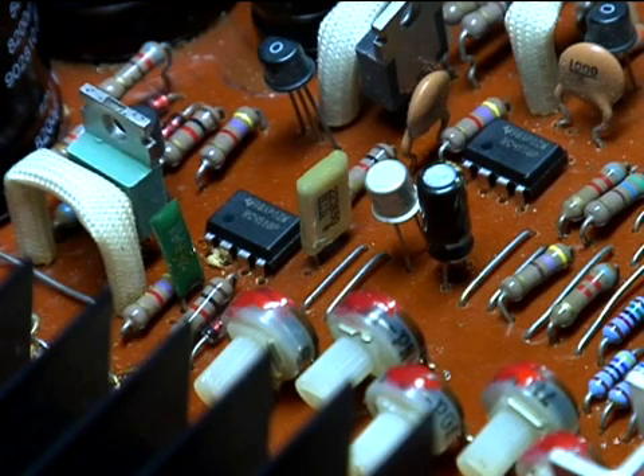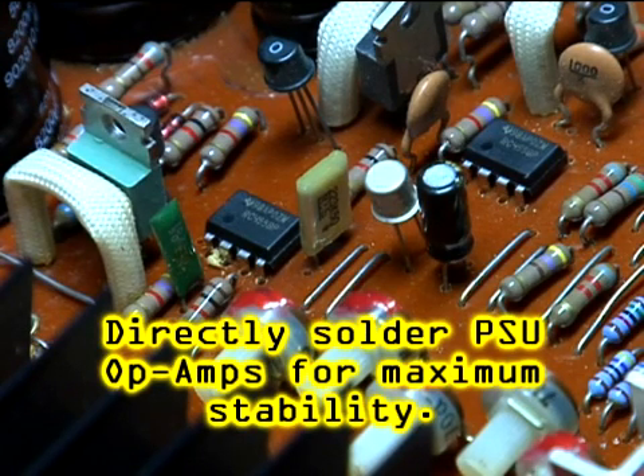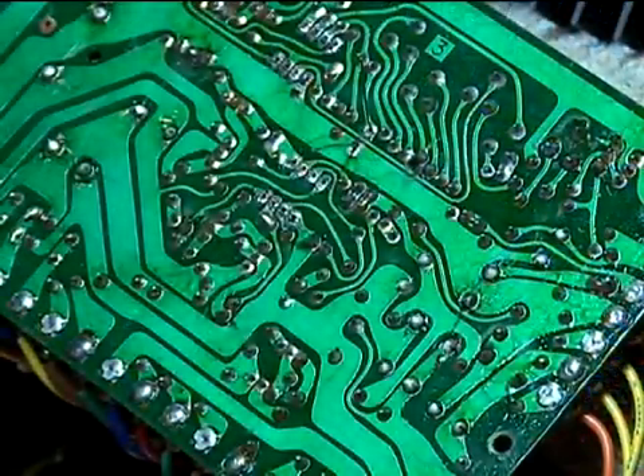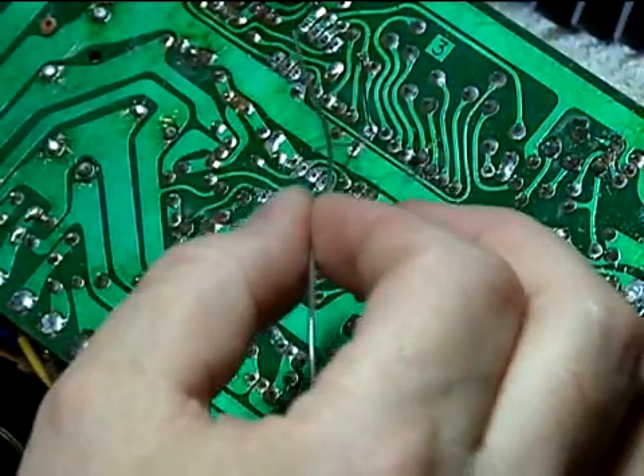Here's a view of the board with the two new chips and the final 22 microfarad electrolytic capacitor installed. Note again that pin one is going down to the lower left, towards the potentiometers for adjusting the voltage. With your op amps and final capacitor in place, solder them in.